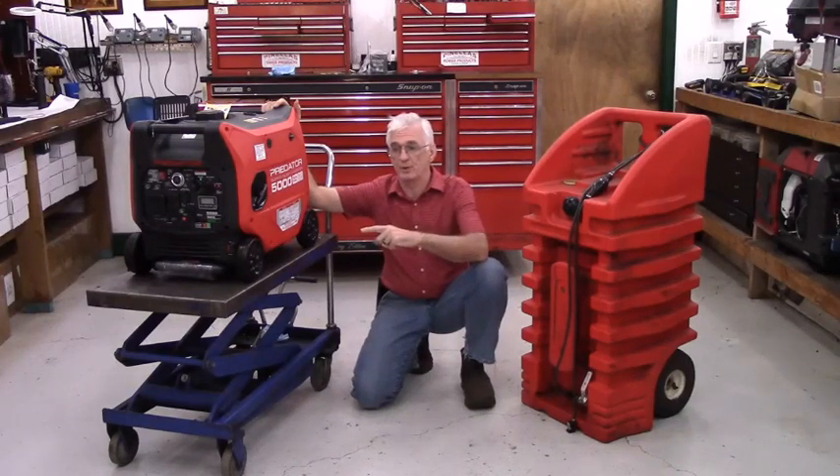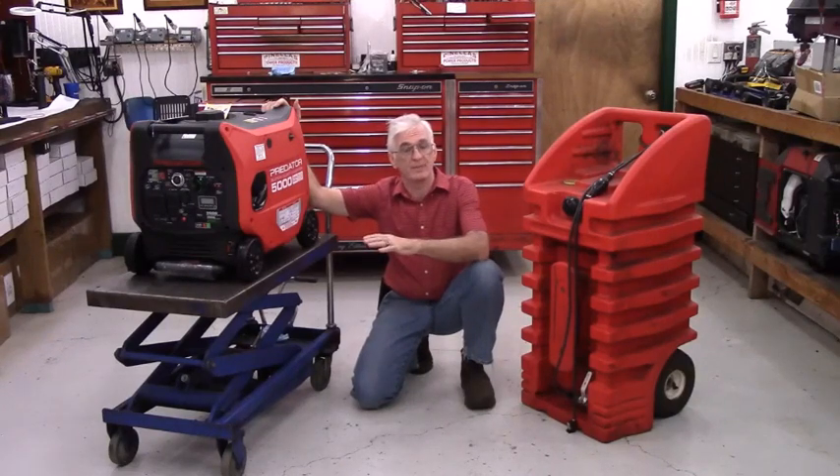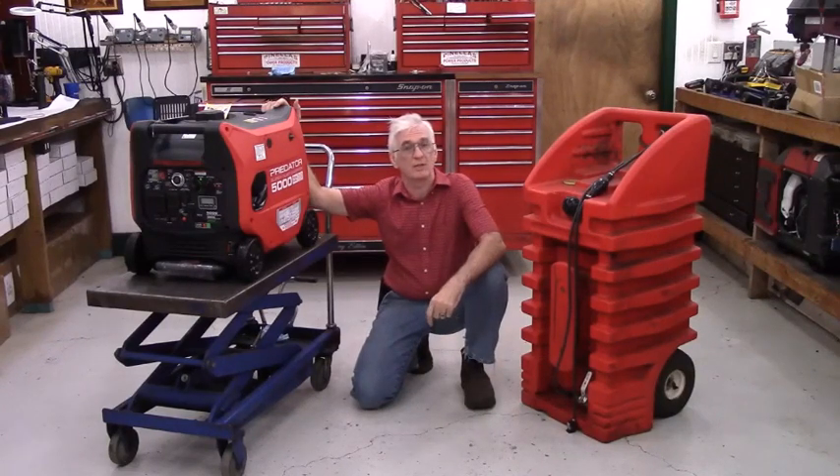If you wanted to run this generator off of the stock tank with my kit installed, it is absolutely possible. You run it according to the owner's manual — you don't have to make any changes whatsoever. If you want to run it off of propane, you run it by the propane instructions in the owner's manual. There are no special considerations needed with the addition of my kit.